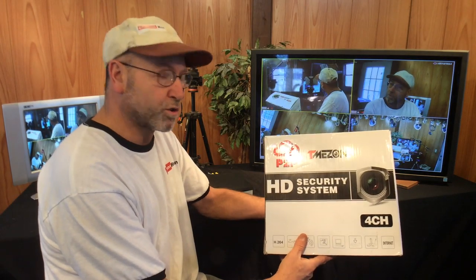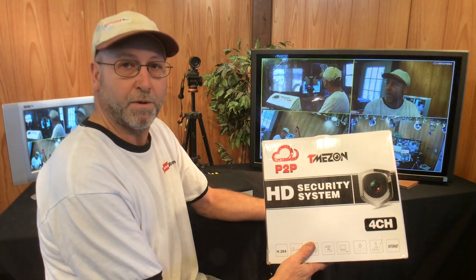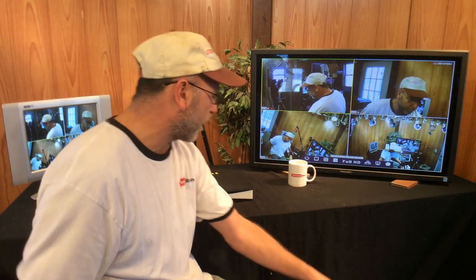But I found one of these on Amazon for $65, so I said what the heck, I'll grab it. And I was actually quite surprised.